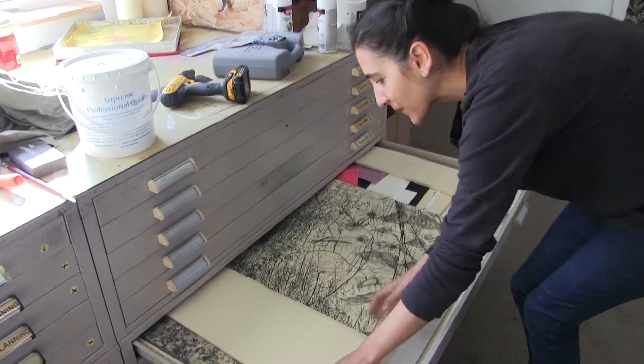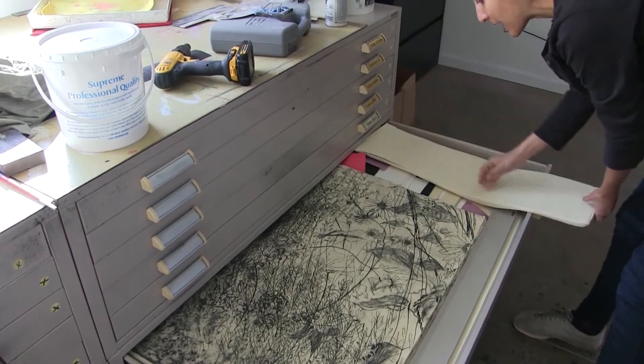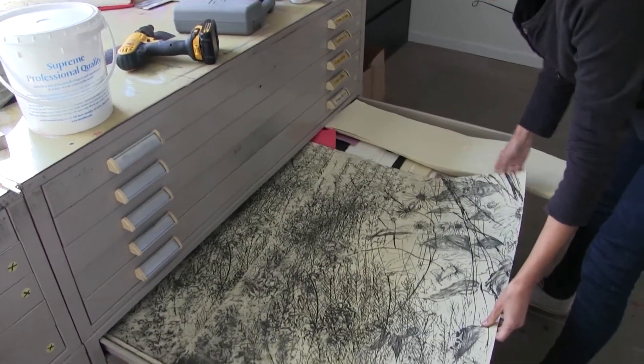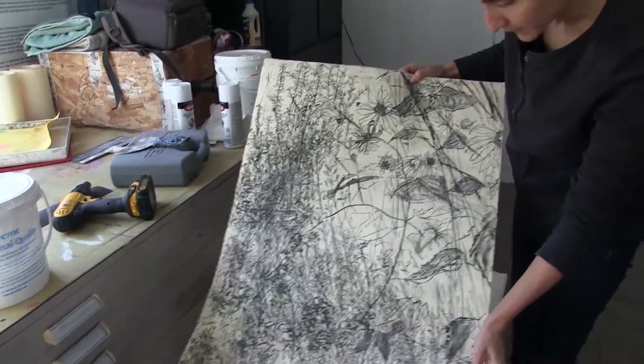These are some sections — this is what it looks like before I print, before I paste down the individual pieces. For example, the sunflower piece — that's one of the sections without gilding on it.